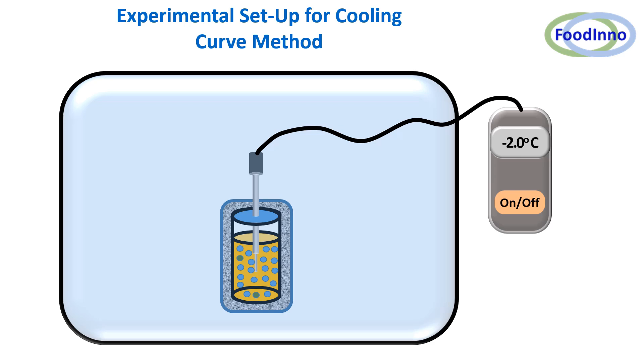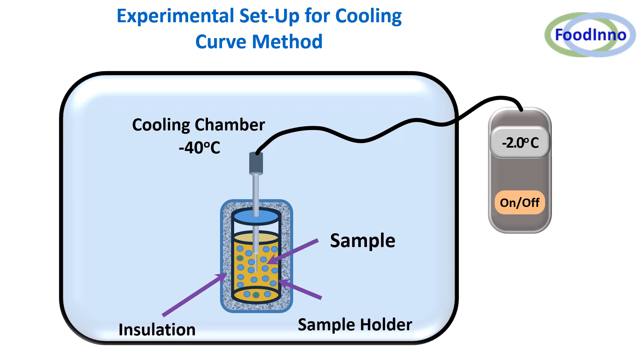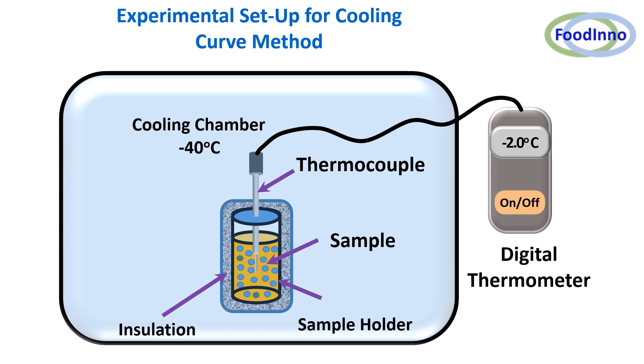The main components are a cooling chamber, a sample holder for containing the sample, insulation, a thermocouple, and a digital thermometer. The cooling environment could be a low-temperature freezer, a low-temperature liquid solvent bath, liquid nitrogen, or dry ice.